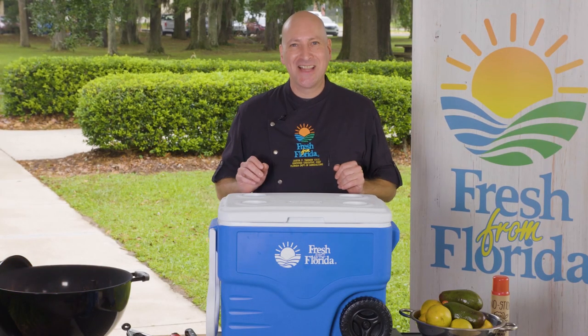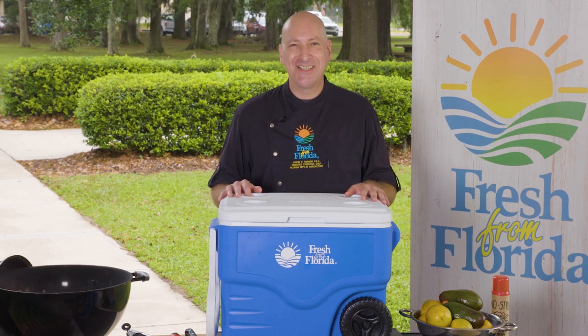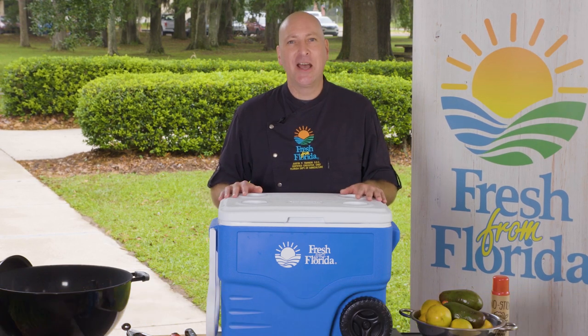They come in all shapes and sizes, but they have one thing in common — a well-packed cooler is the centerpiece of any outdoor gathering. Hi, I'm Chef Justin Timonary, and here are just a few tips to help you get the most out of your cooler.